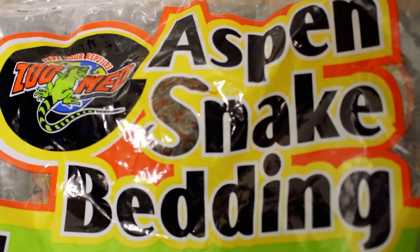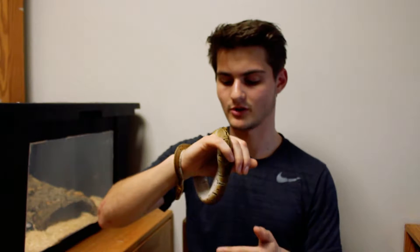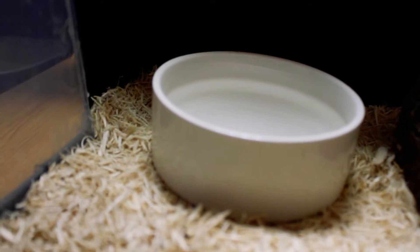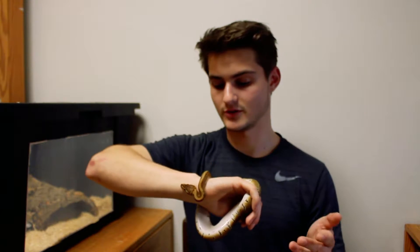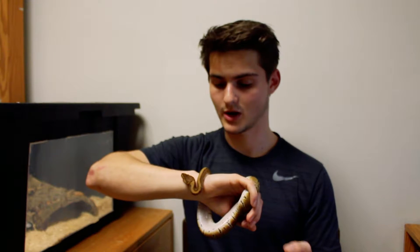In her tank I have Aspen snake bedding from Zoo Med. I originally had a more expensive realistic-looking water bowl but it started leaking, so I returned it and got a cheap water dish. I think it's just for rodents or small animals — it's the one Brian Bartcheck uses from BHP, and it was about half the price.